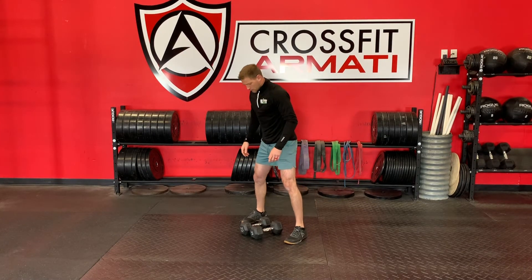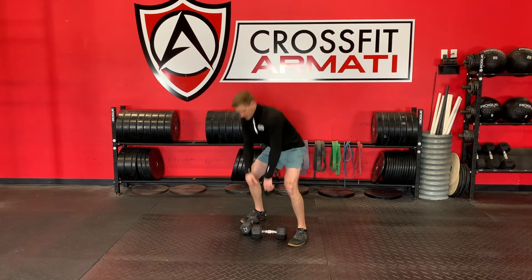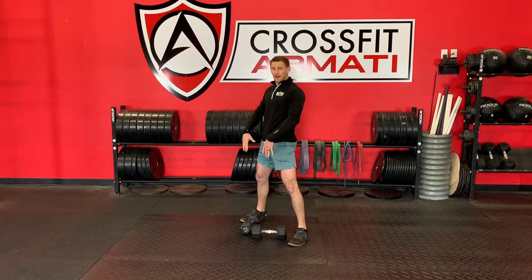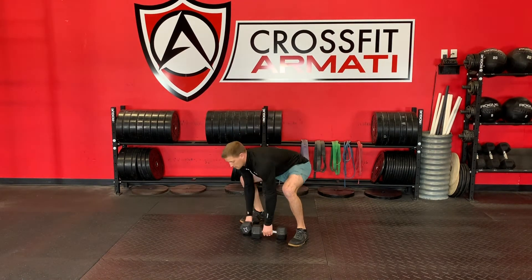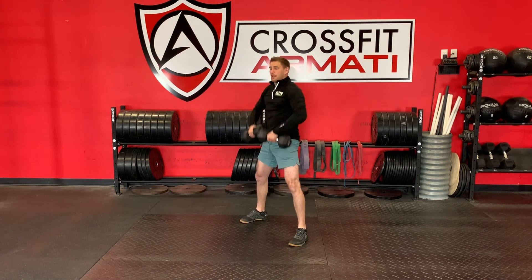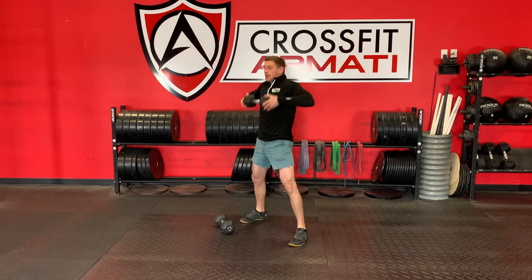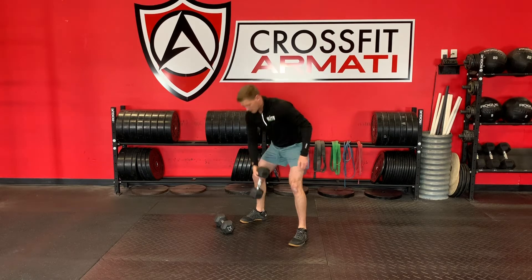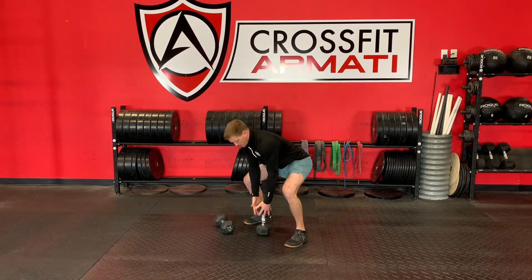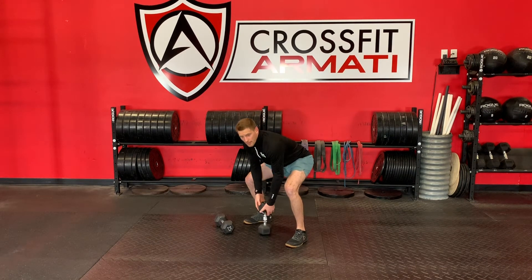Sumo deadlift high pull. I'm going to go back into my sumo deadlift position, turn the dumbbells just a little bit, and I'm going to try to keep my knuckles pointed to the floor as I high pull up at the very top of my hips opening up. If that doesn't feel great, go ahead and take one dumbbell and hold the heads this way and high pull. Or if you want it a little more elevated, take a single dumbbell again, grab it kind of like a goblet and high pull out of it that way.